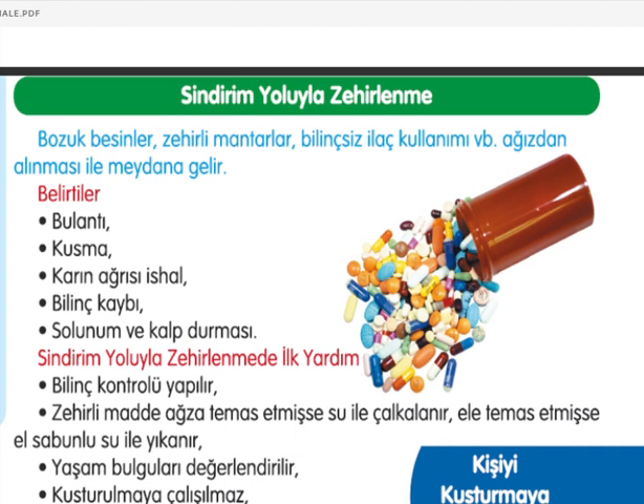Sindirim yoluyla zehirlenme ilk yardımı: bilinç kontrolü yapılmalı. Zehirli madde ağza temas etmişse su ile çalkalanmalı, ele temas etmişse sabunlu su ile yıkanmalı. Yaşam bulguları değerlendirilmeli, kusturmaya çalışılmamalı ve acil yardım istenilmeli. Kişi kesinlikle kusturulmamalıdır.